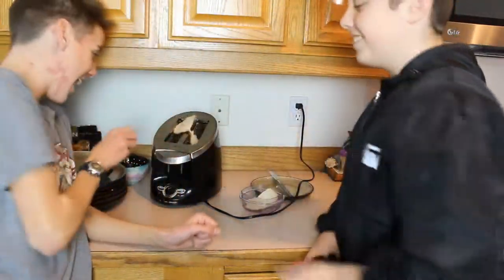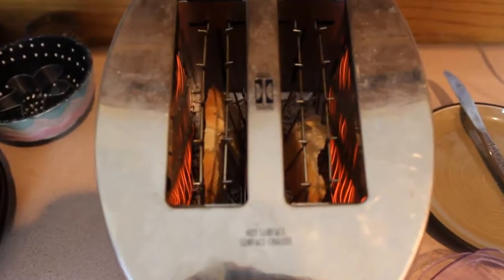Then you'll need to grab a mixer. First instruction is always plug in your toaster, but be sure to be safe with this. All right, so then we put the toast in the toaster.